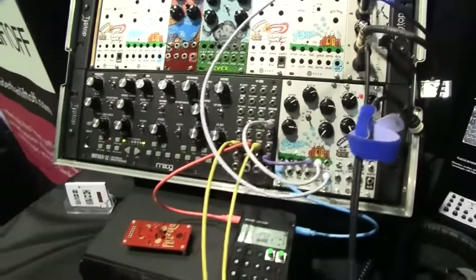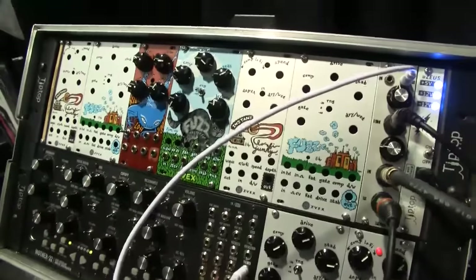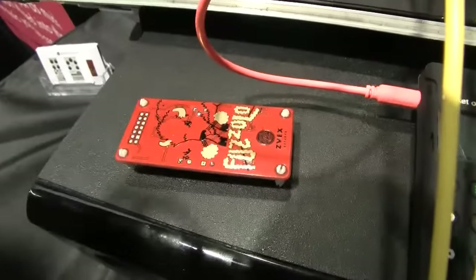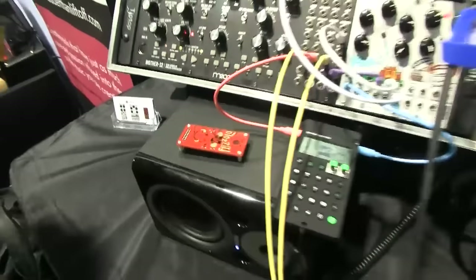So what was kind of the process behind getting the Zeevex pedals into the Euro format? Because I noticed you got the card for the Black Market Modular color palette there. Yeah, we've been in close connection with Zeevex and kind of been getting on his case about getting it into the modular world, and he thought it was a great idea and we're really excited to have it here for you today.